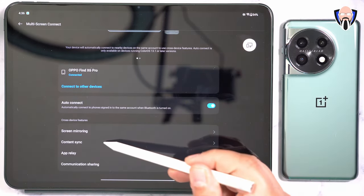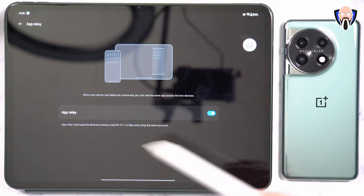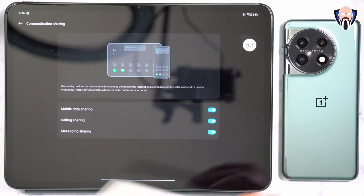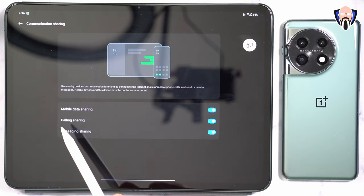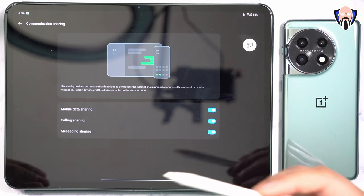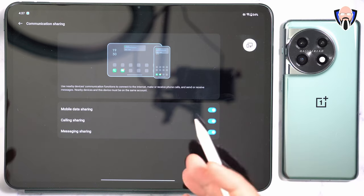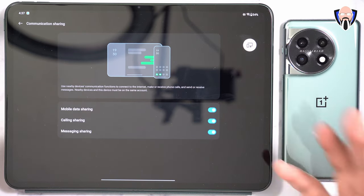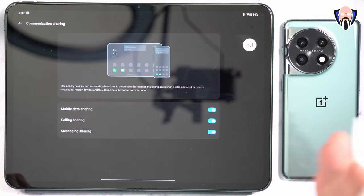Pressing the connect option — currently connected to the Find X6 Pro but it will work the same with the OnePlus 11. We have screen mirroring, content sync where you can see your clipboard and media and transfer data between the two, app relay for transferring notifications, and data sharing. You'll be able to share mobile data, calls, and messaging directly when connected. The benefits go beyond a standard Bluetooth tablet-phone relationship, leveraging what OPPO and OnePlus call PC Connect, now brought between phone and tablet.